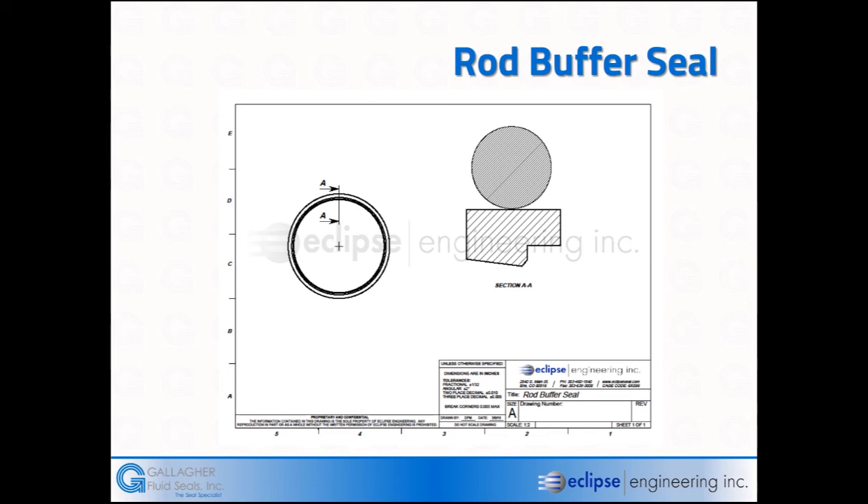Here is a cross-section of what the buffer ring looks like. You'll notice a unique angle on the back side — its purpose is that when the rod is returned into the system, the seal actually rotates slightly counterclockwise in the groove, allowing fluid to come back underneath the lip and into the system. It is energized with an O-ring, and in some cases can be energized with square rings, which increases the load and improves sealing at various pressures.